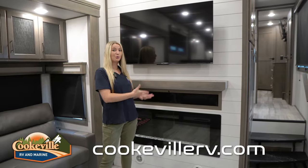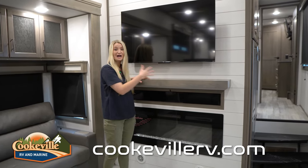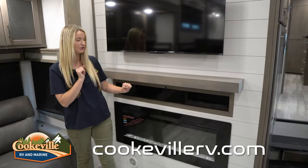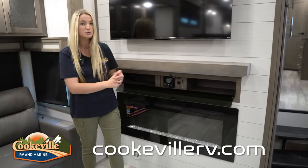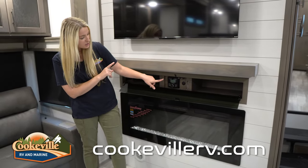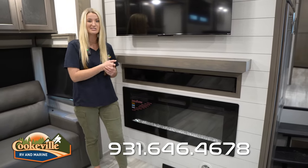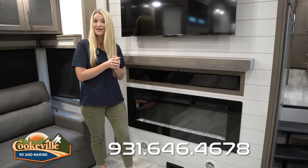In your living room you have this gorgeous entertainment space with a very large TV, and they've given you this mantle — just a nice homey touch. Under that we do have a little storage space for DVDs, magazines, or puzzles. In the middle you control the indoor-outdoor speaker system, and there's a USB port right there. Underneath that we have our fireplace, which works as both a fireplace and a light, so if you don't want it super hot you can just use it as a light.